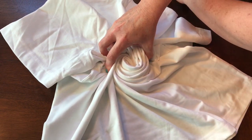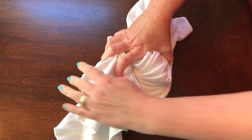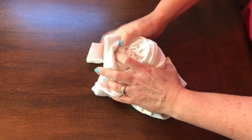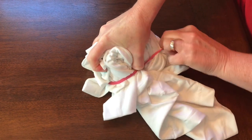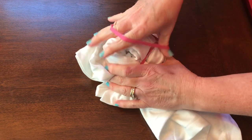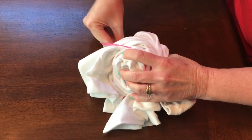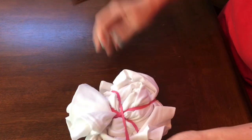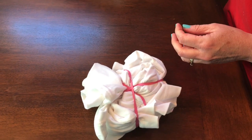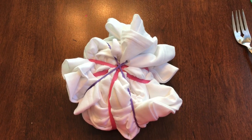I'll get it as tight as I can, then just use my hands to keep wrapping. Now I'll try to get some rubber bands around this — it's hard to hold and it's harder than you think. I'll add a few more, including some smaller size rubber bands. This is how mine looks with one more purple rubber band added.